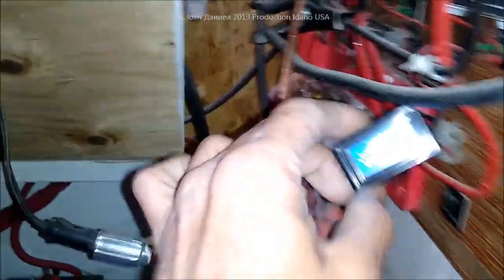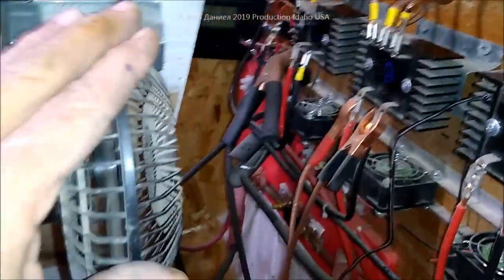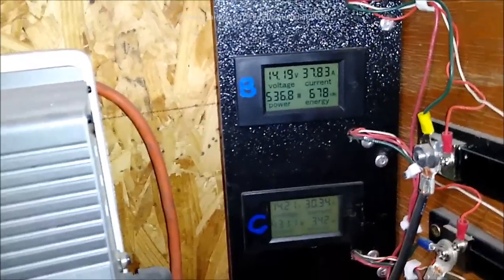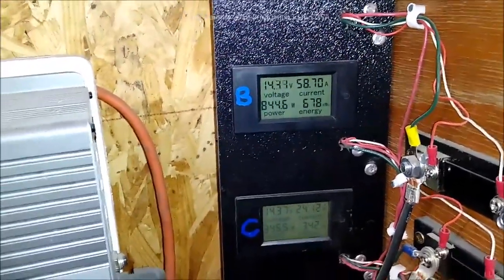You can even see that the temperature is 109 degrees on this rectifier, and I'm having to run this little fan — that's what's hooked in right here to the clips — just to make sure it stays cool. This rectifier here can't handle this load; it's not supposed to. I think we hit basically 100 amps, and that rectifier is not going to last. I hope it makes it through tonight.